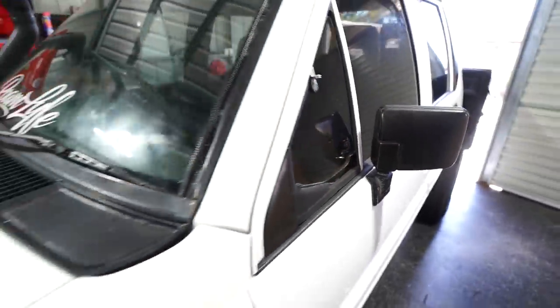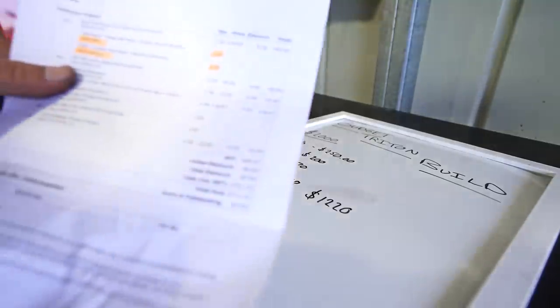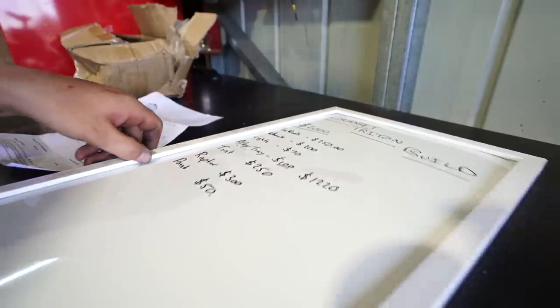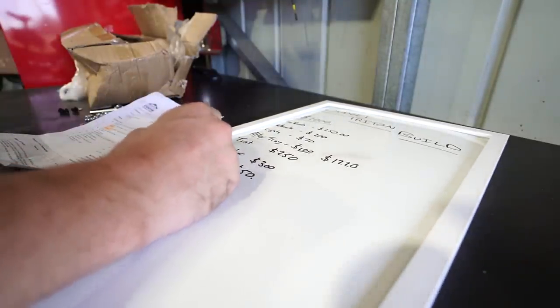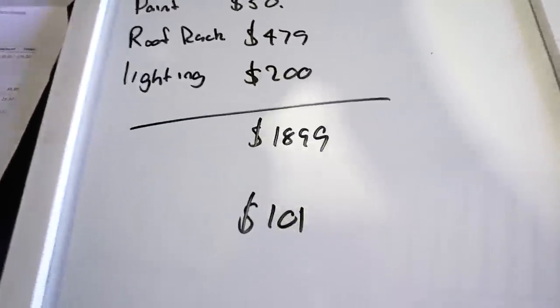What a bloody rig! The wipers are all finished and painted up. I actually also painted this bit of metal here because it was starting to rust a little bit. That is actually all we are going to get done in today's video but we do need to update the budget. Today's episode was the most expensive one - $711 for the lights and the roof rack. The roof rack was $479 and lighting was actually $200 with the harness. With everything spent so far we have spent $1,899, leaving us with $101 in our budget.